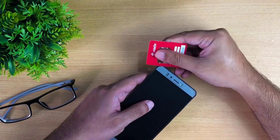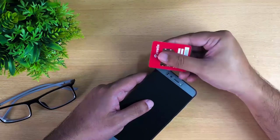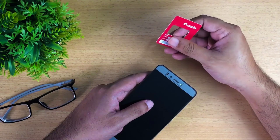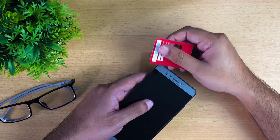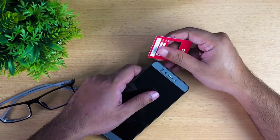First of all, gently press the plastic card toward the cracked glass screen protector, then try to pull it off. Push the card towards the tempered glass screen protector, then push it up. Okay, let's start.